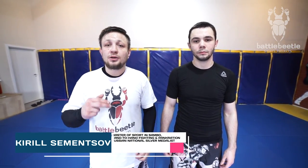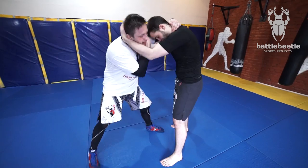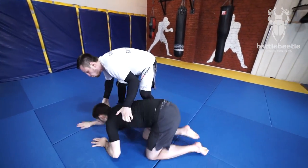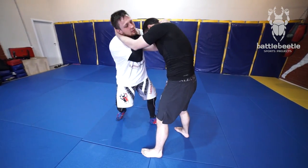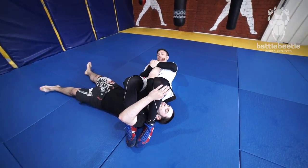Battle Beetle Project — hey everyone, it's Battle Beetle Project. Today we'll, together with my student Vladimir, show you tight clinch break variations followed by a head throw. This hip throw variation gives you an opportunity to use your opponent's tight clinch to your benefit if you really like Sambo throws or judo throws.